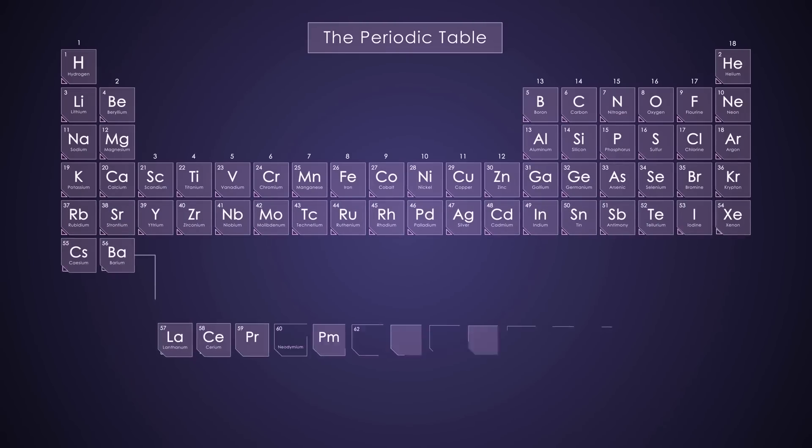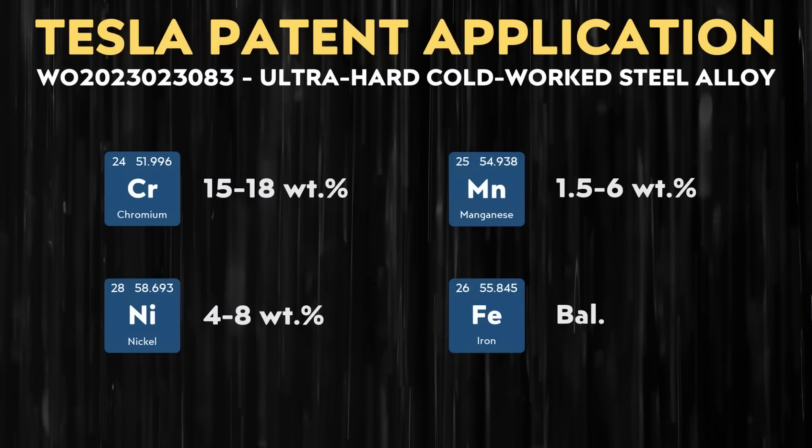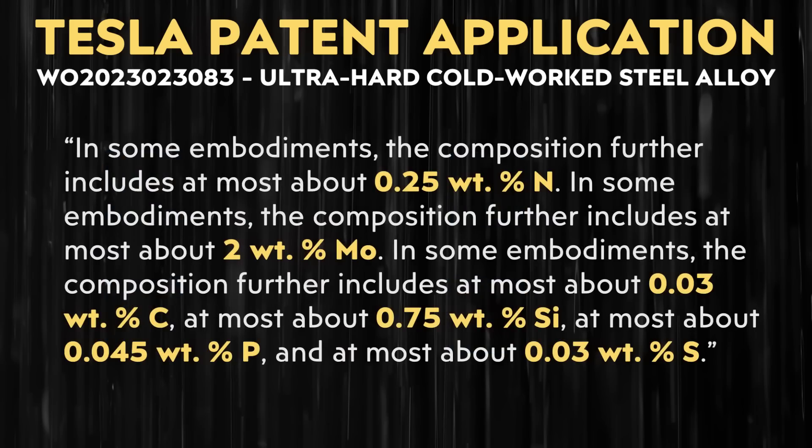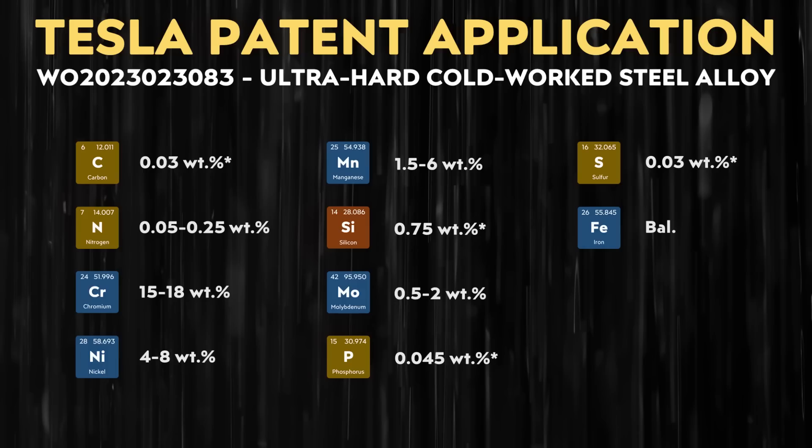Let's move into the details Tesla reveals about the actual elements that go into these alloys. At a basic level, Tesla describes one embodiment including 15–18% by weight of chromium, 4–8% by weight of nickel, 1.5–6% by weight of manganese, and the rest iron. Beyond those four basic elements, Tesla also mentions that in some embodiments the composition further includes at most about 0.25% by weight of nitrogen, 2% by weight of molybdenum, 0.03% by weight of carbon, 0.75% by weight of silicon, 0.045% by weight of phosphorus, and 0.03% by weight of sulfur. Tesla then describes an alloy that includes all 10 of these elements.